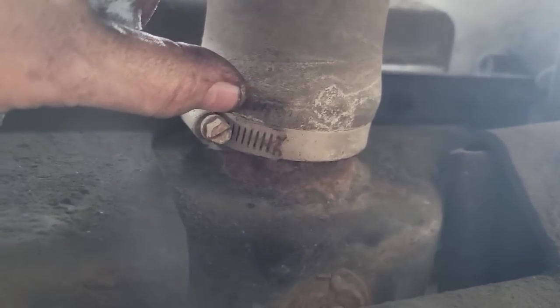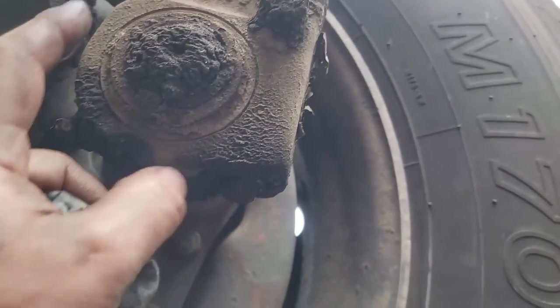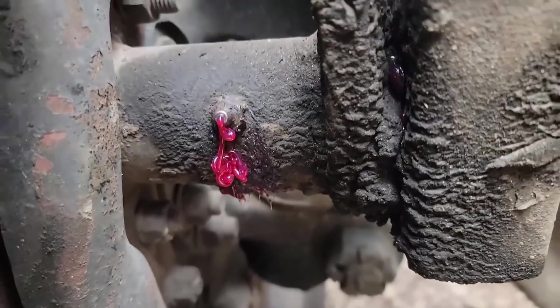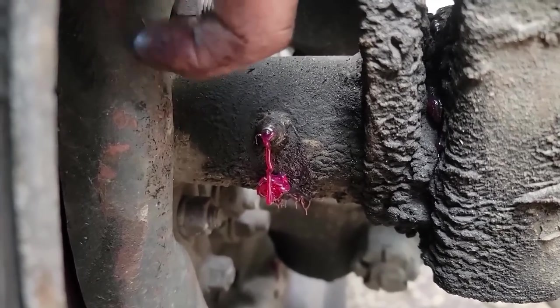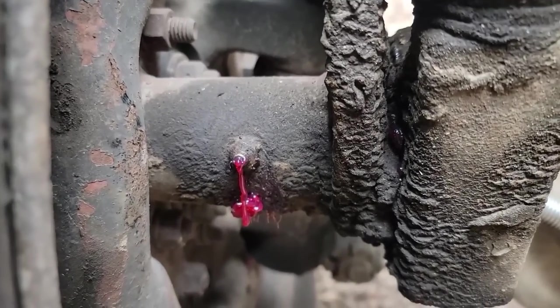If a grease fitting is doing this, it's time to replace it — because if it lets grease out it'll let water in, that's for sure. If it's doing this while you're greasing it, it's just coming right back out and won't hold. It's just like one you can't get grease to go in — sometimes you've got to replace them.